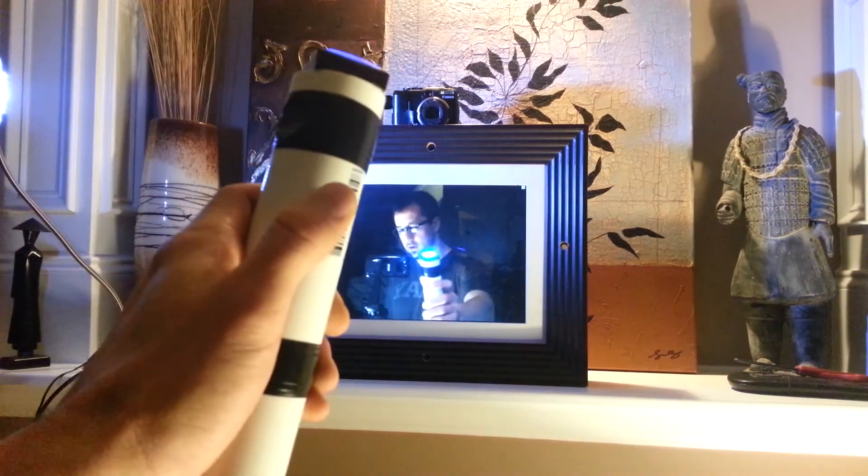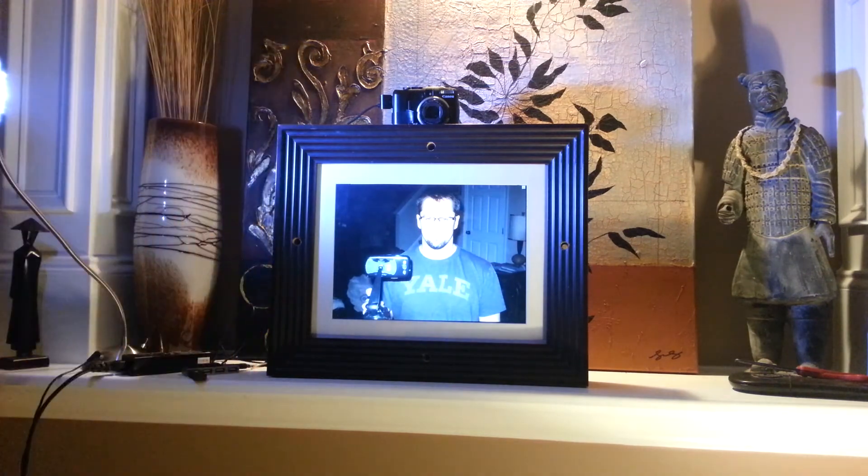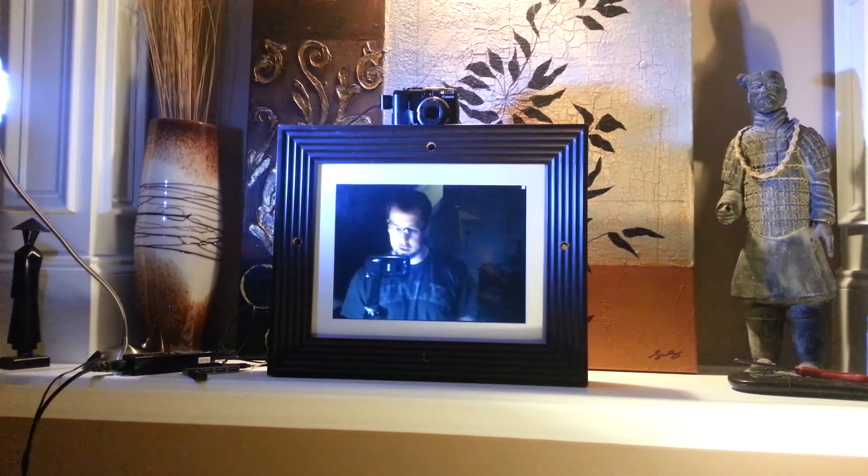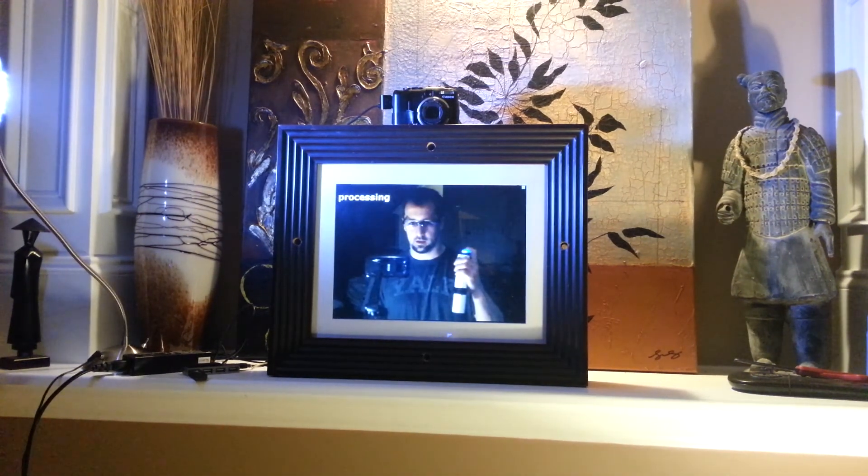You can push the review button again to see the last photo taken. This is something I'm going to use for my wedding, mounted on the wall so people can come up, grab the controller, and take a photo. That is my digital photo frame photo booth.